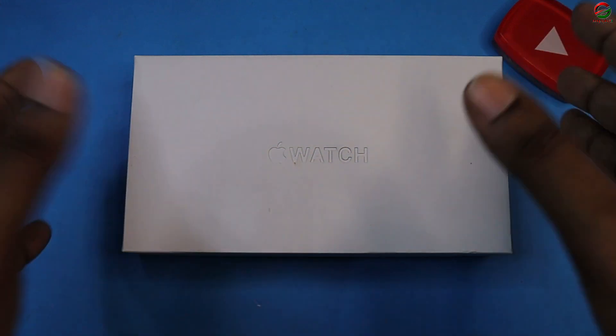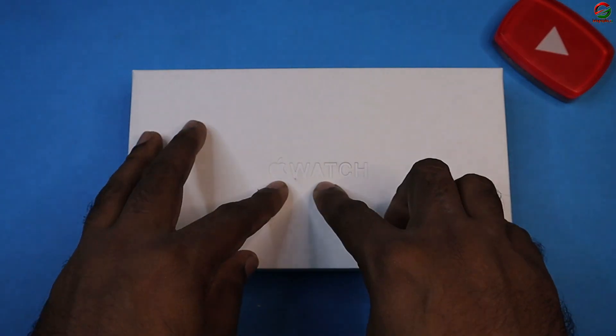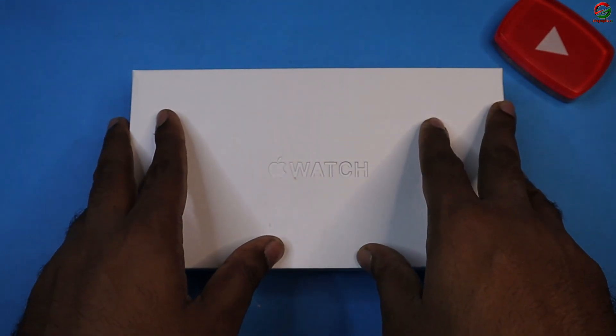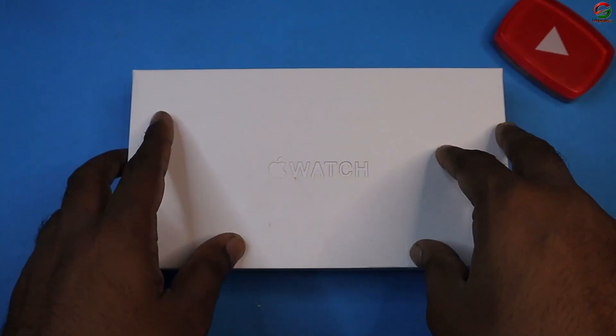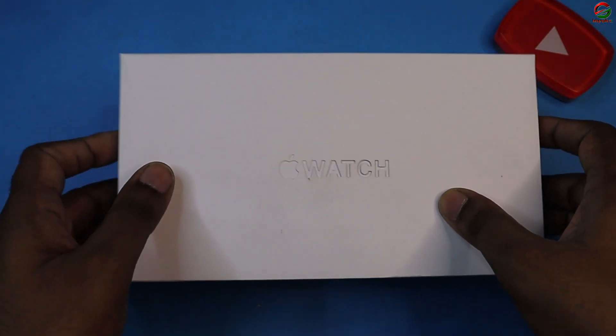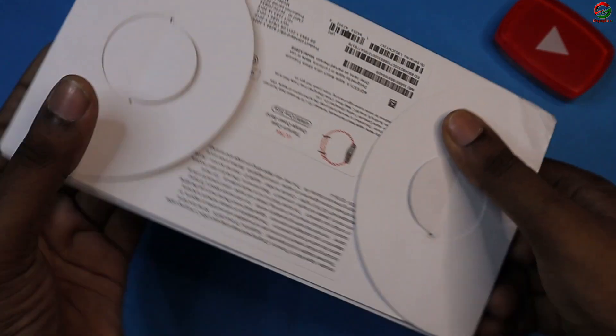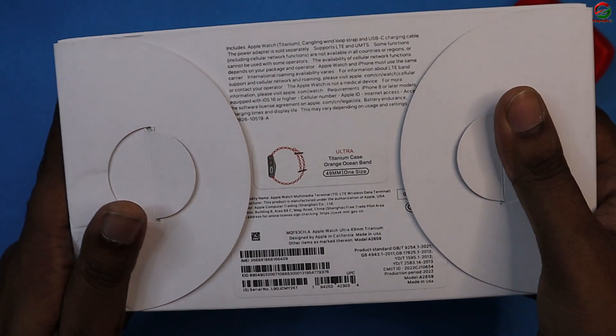Assalamualaikum! So let's see this smartwatch. This is the logo of Apple, and this is ultimately one of the Apple Ultra lineup clone smartwatches. This is an Apple Watch — but not the real one, this is the clone smartwatch. And this is my first impression of the model.